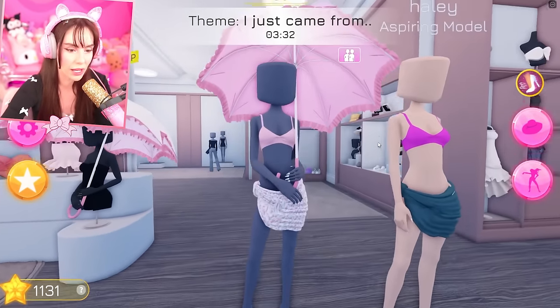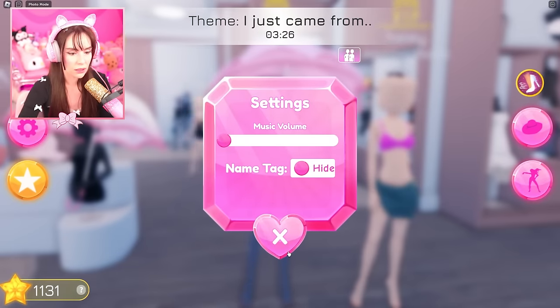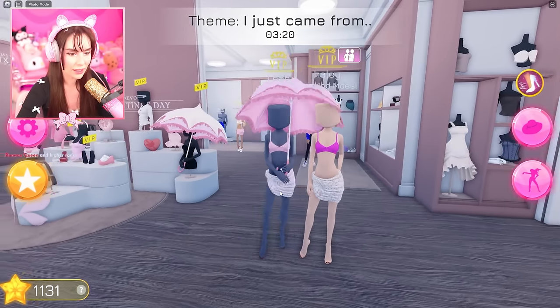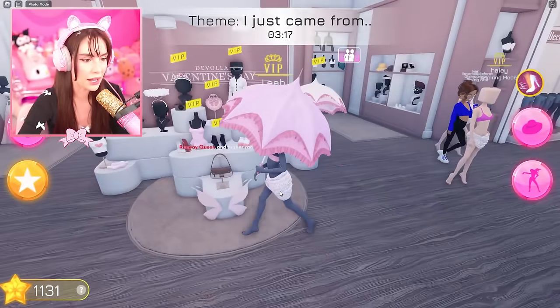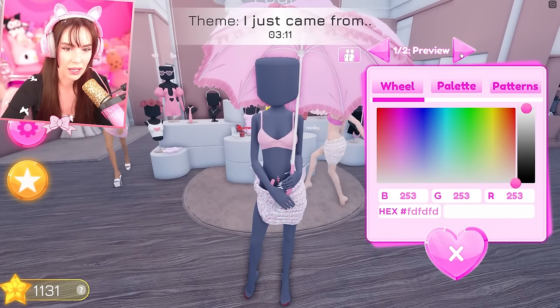Oh my gosh, as duos! Okay so I chose a little floral pattern. I'm gonna turn off the music. I'm gonna kind of match you but not too much — I'll do this floral pattern instead. Oh it's pretty close, I love that. Now I'm gonna put on a belly ring. Oh yeah, I keep forgetting that's a thing.